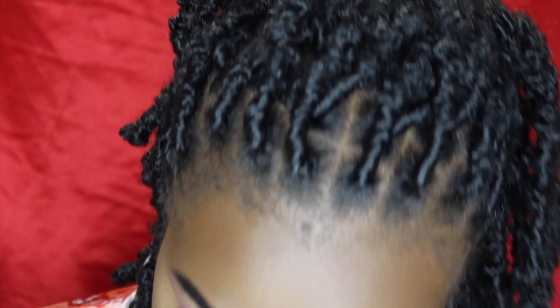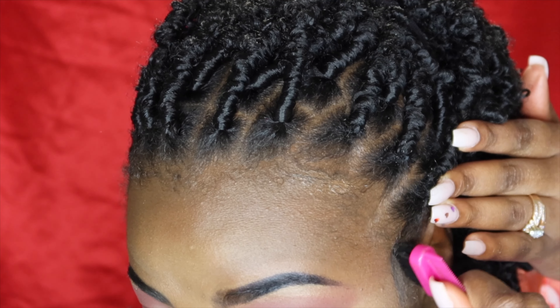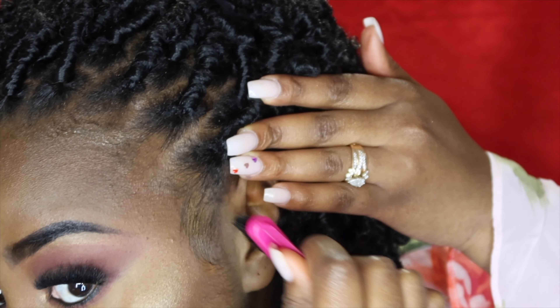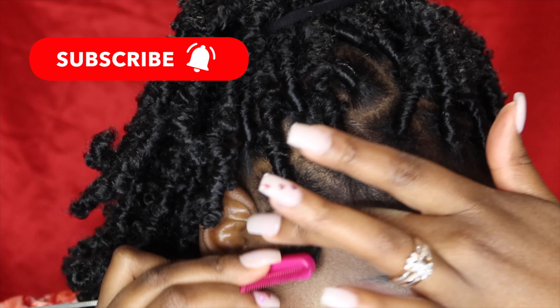Now we're going to move on — I need to do my edges quickly just in case, even though I'm not going to show it all on camera. Let me just do a little bit. Alright, let's go ahead and move on to the outfit, let's go!